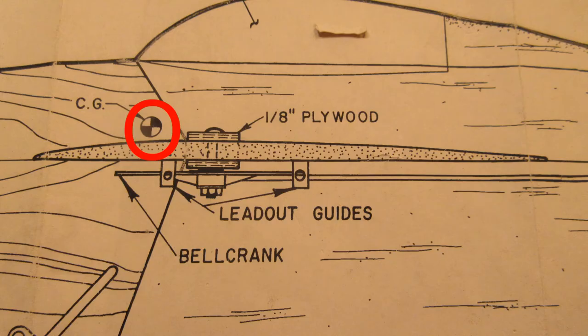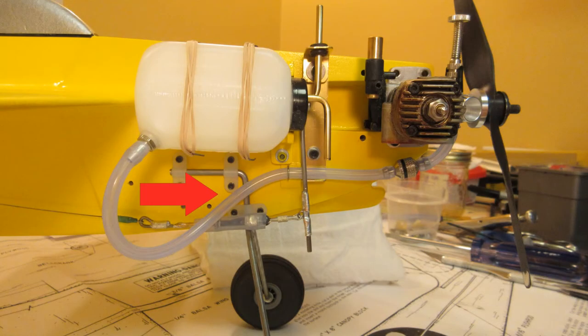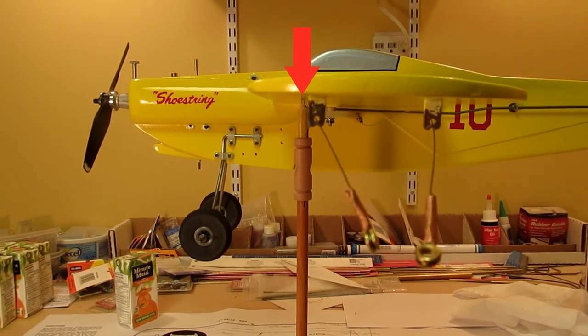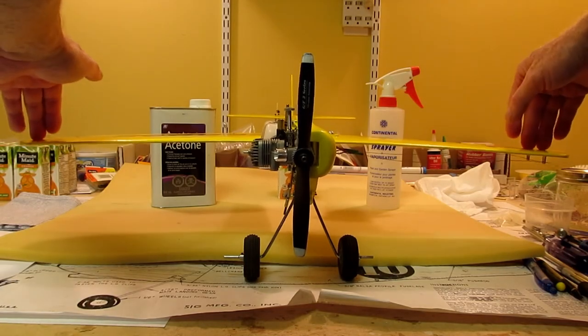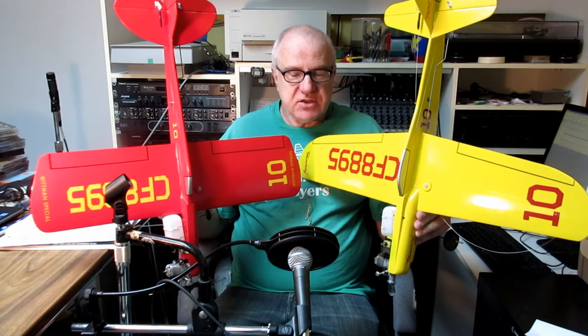The nominal center of gravity is just in front of the lead-out guide. With the engine in its forward position and the gear in its rearward position, the actual center of gravity is pretty much nominal. After moving the gear into its forward position, I found no measurable effect on the center of gravity. I would have liked a little less weight in the tail, but that's a consequence of the heavier, stronger fuselage. The wings are still a bit springy — I don't know if that makes them more or less likely to break, but I just hope they don't flutter. The Shoestring is ready for some test flights. Which will be the faster plane?